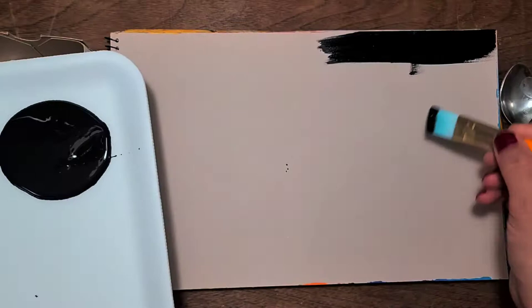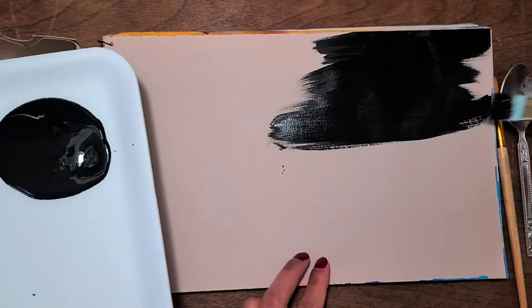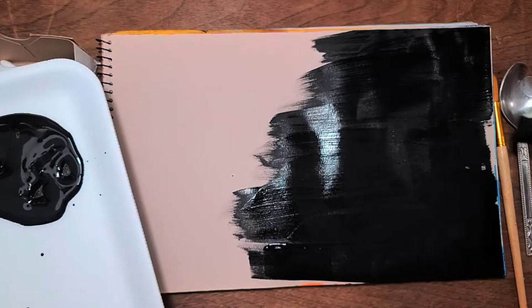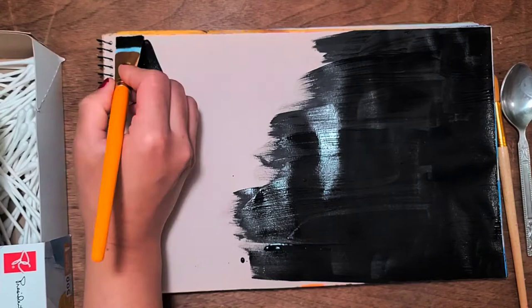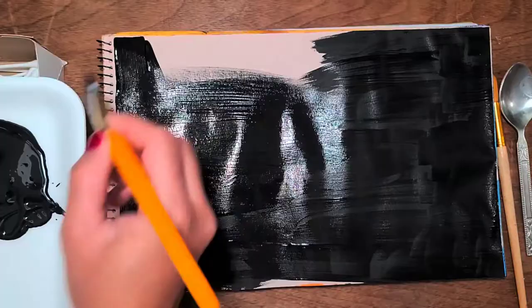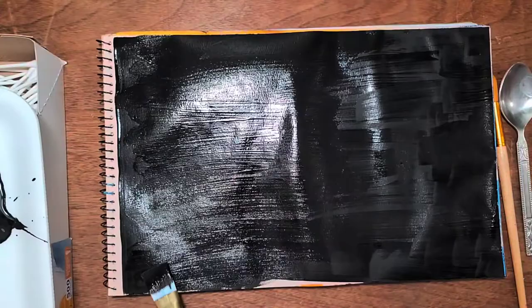I'm going to cover the whole page with black color — this is acrylic paint — and I am applying the paint in one direction, just to define the line of where I'm going to cover. The background color is almost ready, and I just covered the whole page with the same color. It's all done.